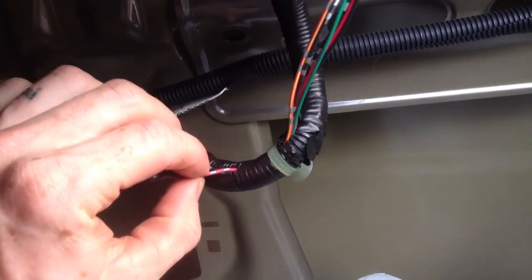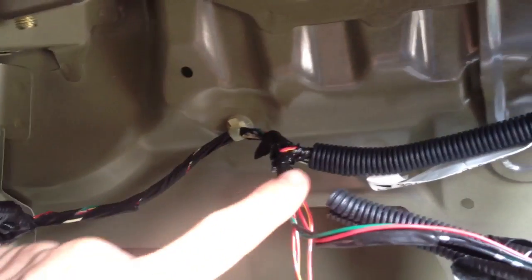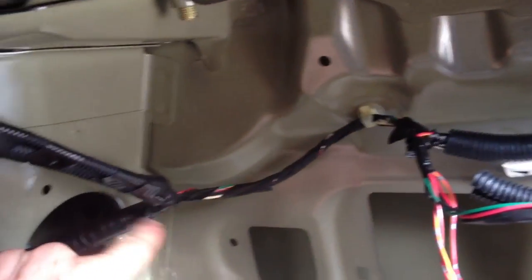This little pigtail here goes up to the license plate lights. There is the looming here — this goes over to the connector, and this goes back to there. So this is the one that comes up and is connected.